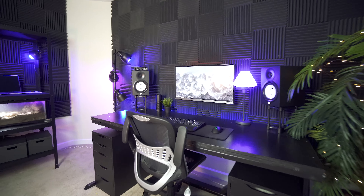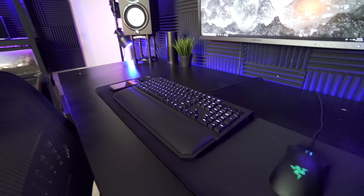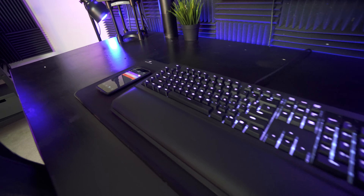Hey, what is up guys, Cory here and today we are looking at my custom desk setup blackout edition coming up.